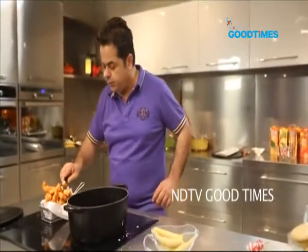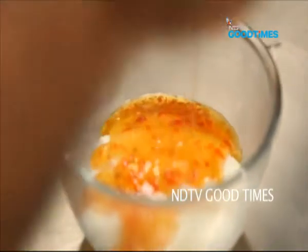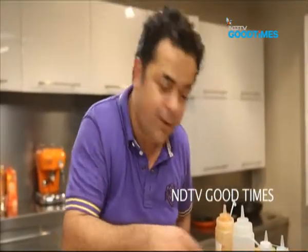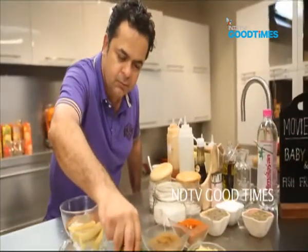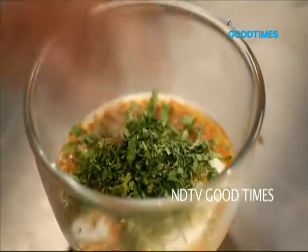Now while these are draining out, we need a nice, very quick dip. Mayonnaise with some sweet chilli sauce, a little bit of salt, a little bit of black pepper, and a nice big handful of coriander. All I need to do is whisk it very, very quickly and enjoy it with the fish fingers.